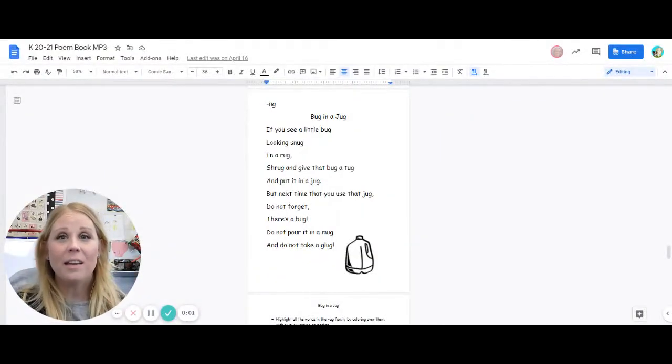Hi everyone! Let's read the poem Bug in a Jug. Here's the title: Bug in a Jug.